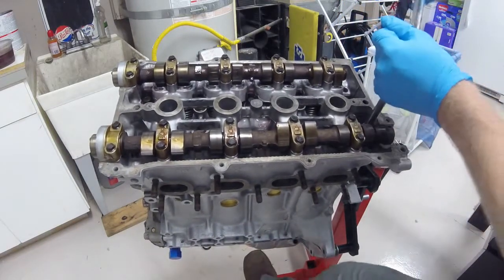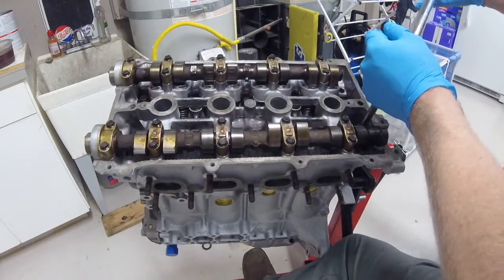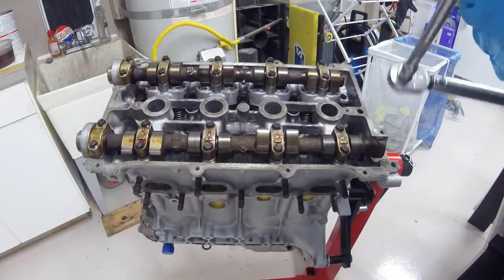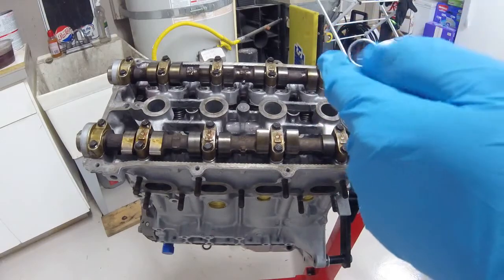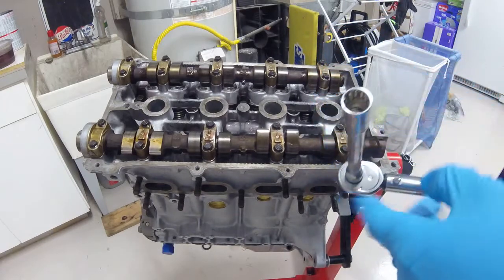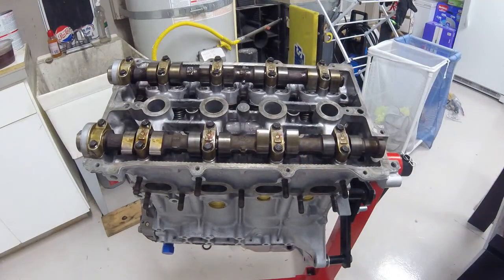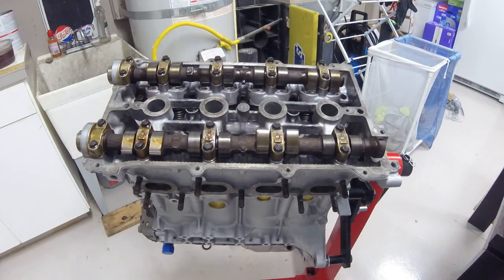Just getting the last couple bolts torqued down. You will finally be able to use a 12-point socket here — I've always been annoyed that my 3/8 standard-depth sockets were 12-point, but I'm glad I saved those because it's about the only time I've ever needed them. Anyway, this is all torqued down now — head is good to go, mounted to the block.